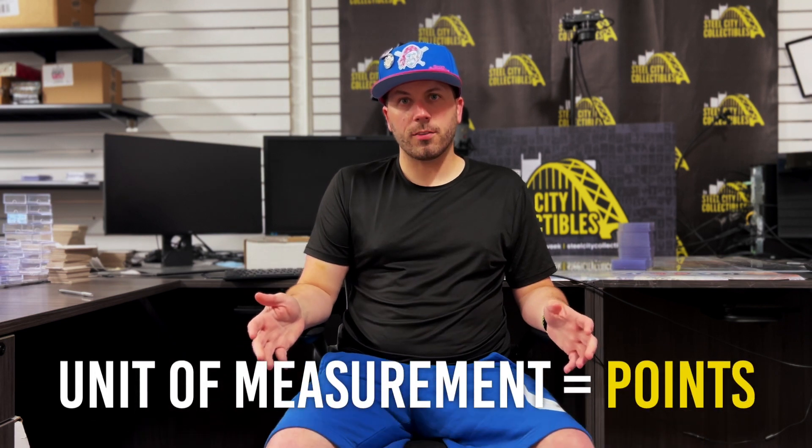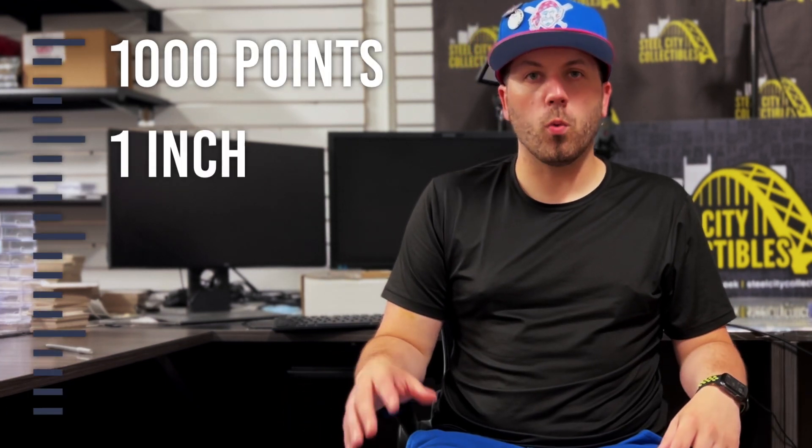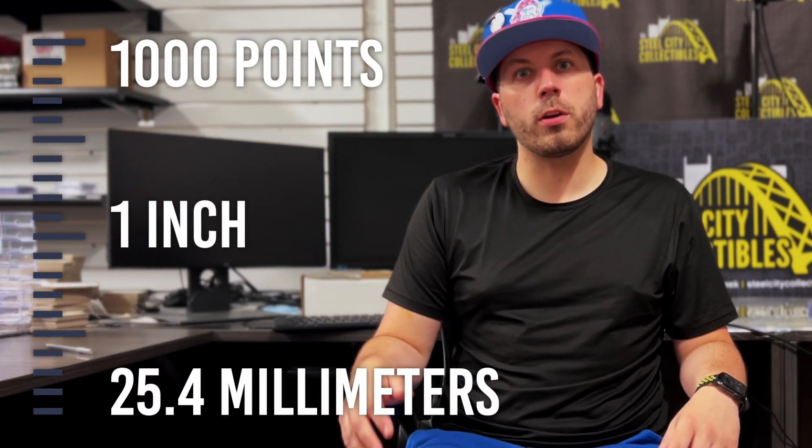All of these storage devices use a standard measurement to determine the thickness of a trading card, so you as a collector know before you buy whether a card will fit or not. The thickness of a trading card is measured in points. 1,000 points is equal to 1 inch, or 25.4 millimeters. Most normal trading cards, such as base cards, fall anywhere between 25 and 35 points, while memorabilia cards can begin around 55 points and go all the way over 300 or 400 points.